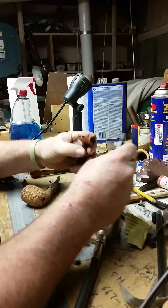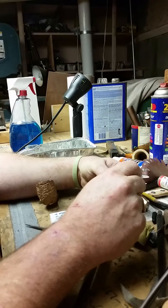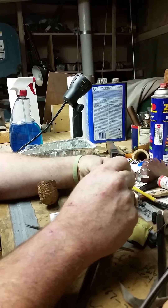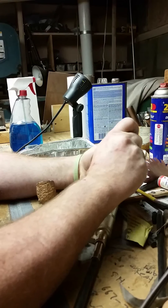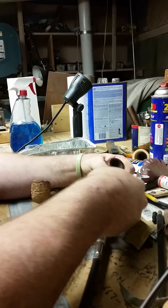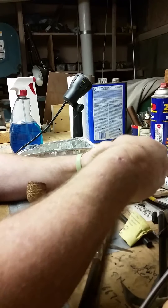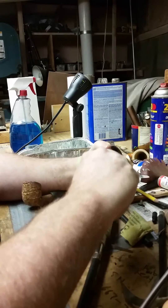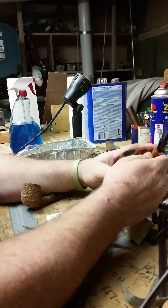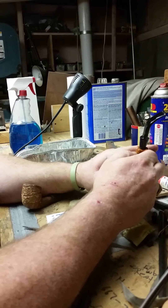As it turned out, I test fitted it and we were about a whole quarter of an inch above the mortise. So we wanted to make sure that it was a good fit, so I went to the sander, took a little bit off, and now we're going to test fit. And as you can see, she sits really nice into the mortise and she's all set to go.